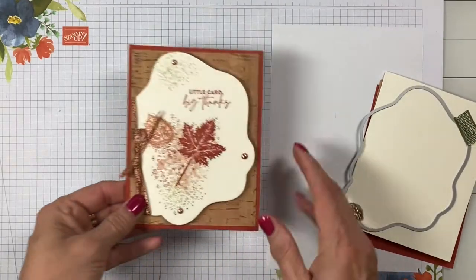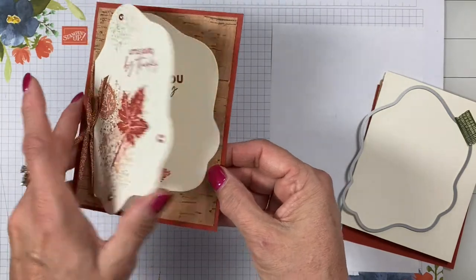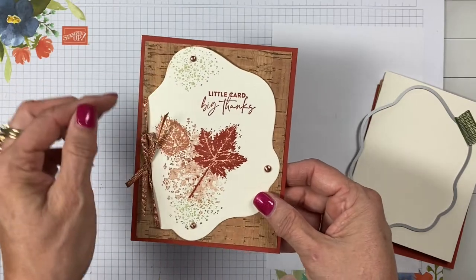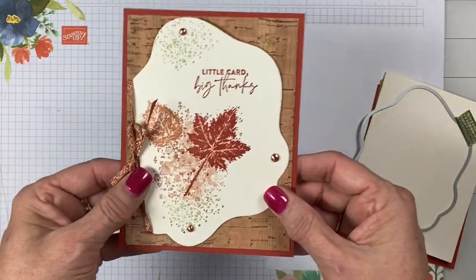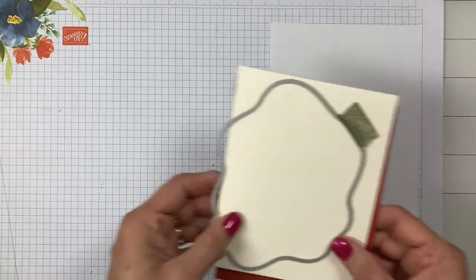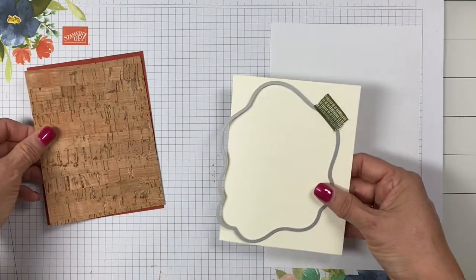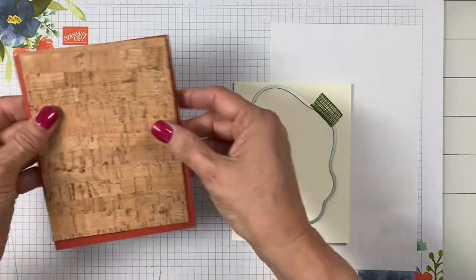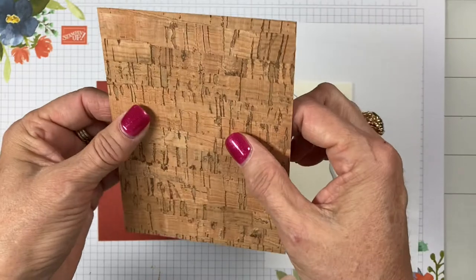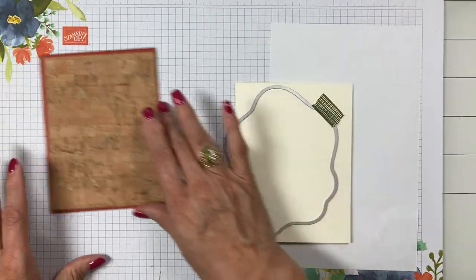It's a pretty simple card — Cajun Craze with cork paper on top and pretty leaves stamped on it. Inside there's a little different design; normally we have layers but this is a card on top of a base layer. I came up with this idea trying to think what I could do with the cork paper. The cork paper is very thin — it's shaved cork on top of paper — so it needs to be glued onto something, which will work perfectly.